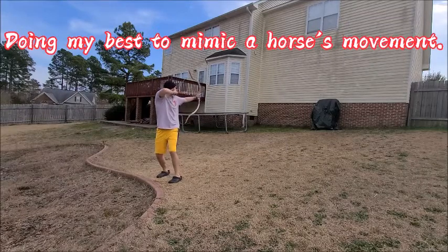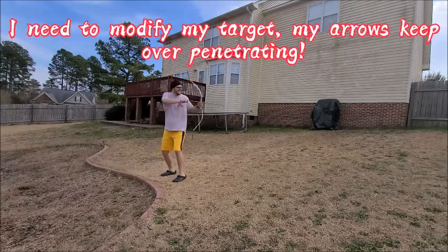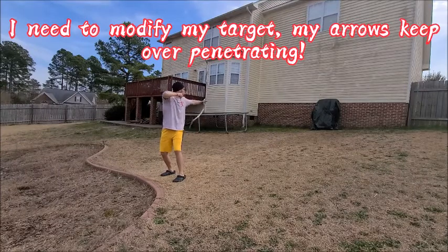Doing my best to mimic a horse's movement by bouncing. I need to modify my target — my arrows keep over-penetrating.